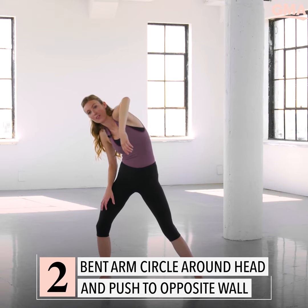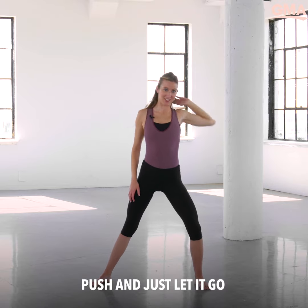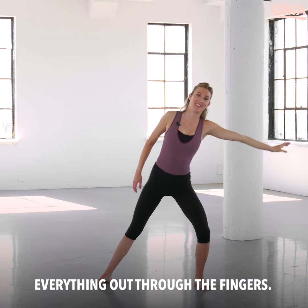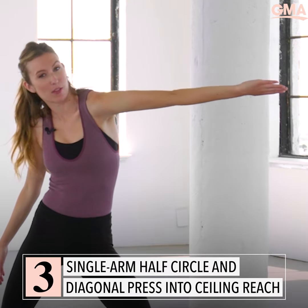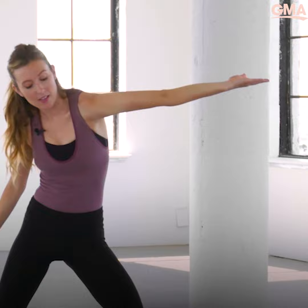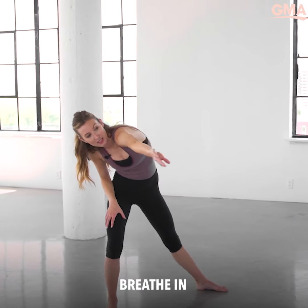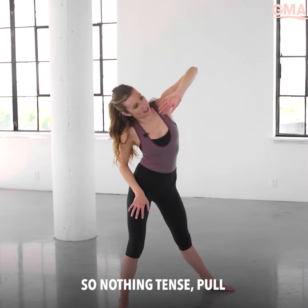Let the arm float forward and now graze the back of your neck, push and just let it go — everything out to the fingers. Take the palm facing the floor, I want you to rotate, rotate more, and then rotate one more time. Breathe in, breathe out — you're pushing clouds away, so nothing tense.